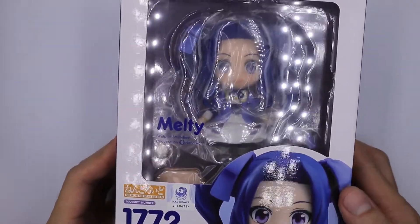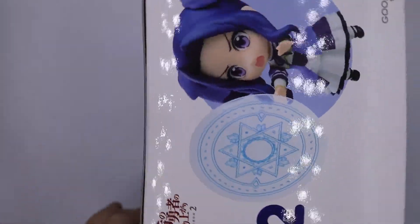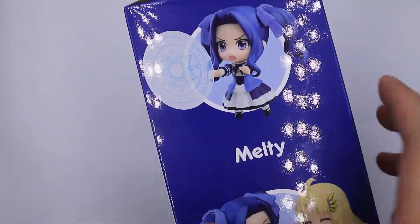Welcome to Be Nice and Collect. We have here Melty, the second princess of Melromark. She is from the popular anime series The Rising of the Shield Hero. So what are we waiting for? Let's check her out.